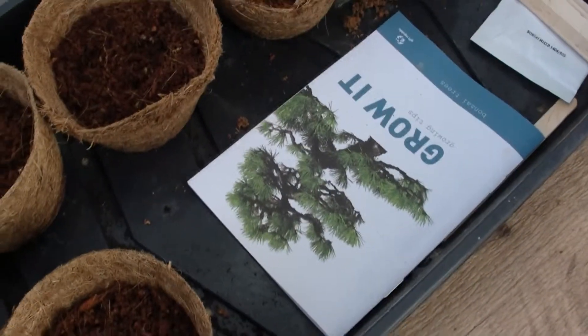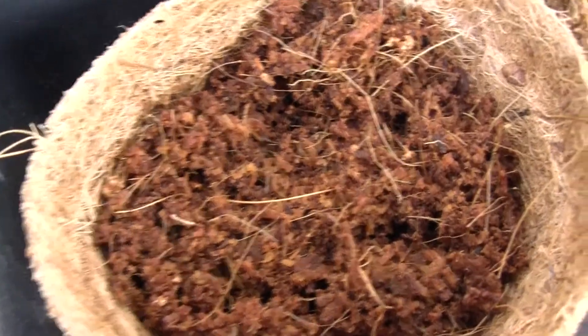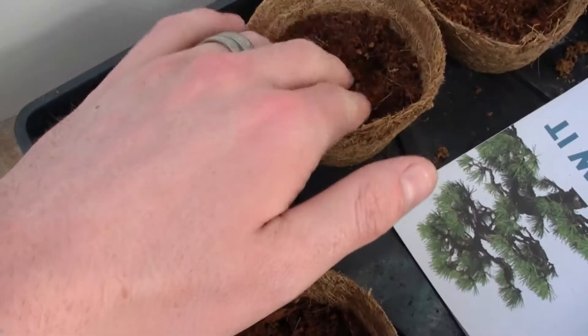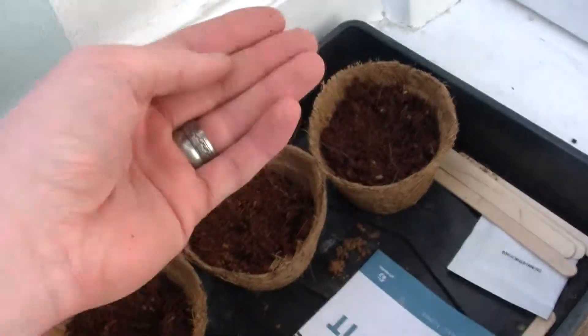We'll see. Still alright though — still sort of moist. You're not supposed to overwater them apparently when they're growing as seedlings. We're keeping them at the right temperature, we've got the airflow going. Should all be good.